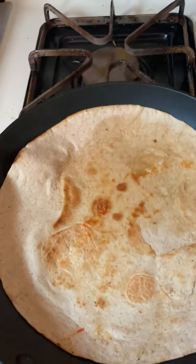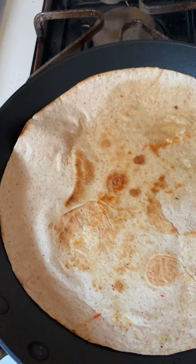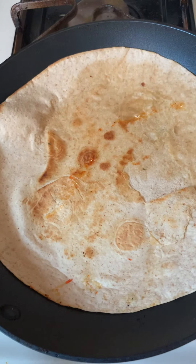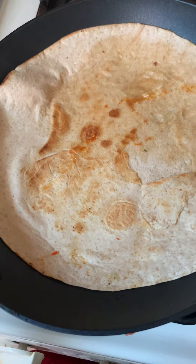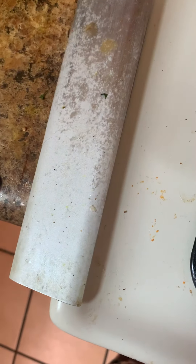Sorry guys, I keep getting these random phone calls, so this is going to be part two of the video. Now we're just waiting on the carb balance wrap to cook. That looks perfect, so now what we're going to do is take it and put it on a plate.